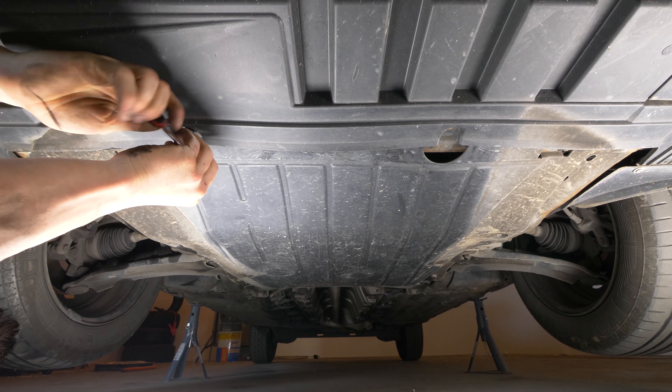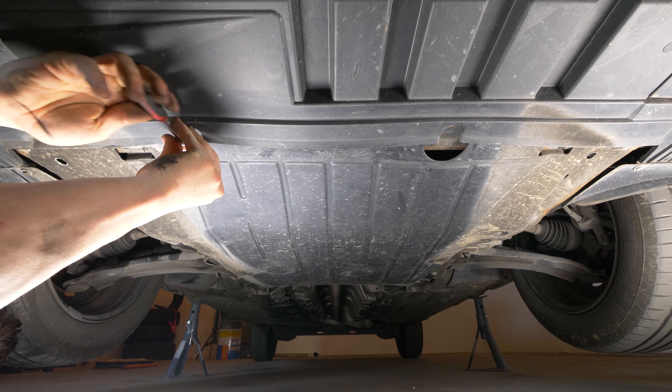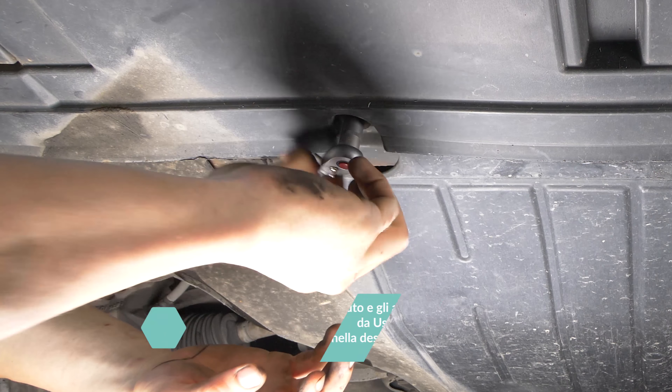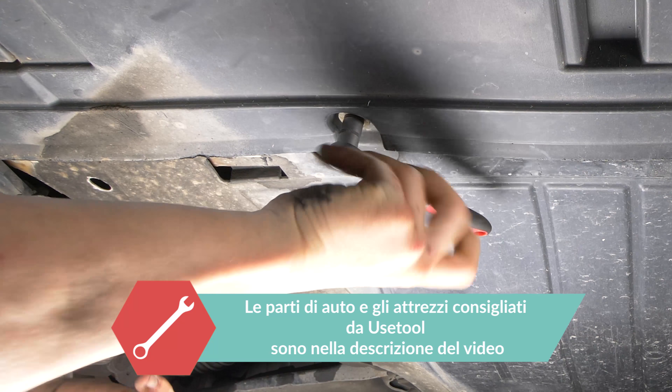Adesso puoi rimuovere l'imbasamento di plastica, se c'è, per accedere al bullone del serbatoio dell'olio. Per farlo, usa una chiave a bussola e una bussola da 10.